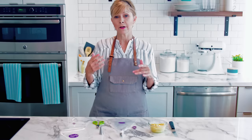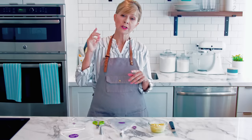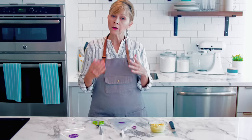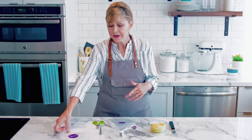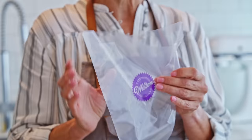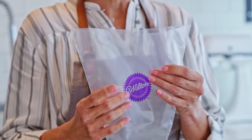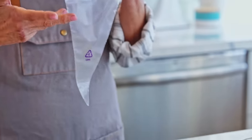Now I'm going to show you how to fit a bag without a coupler, which is really great for when you're using just one tip or a large tip like the 789, 2D, or 1M. This is a 16-inch bag, which is a lot bigger than the 12-inch. It's perfect when you're doing cupcake swirls or anything where you're going to be using more icing.